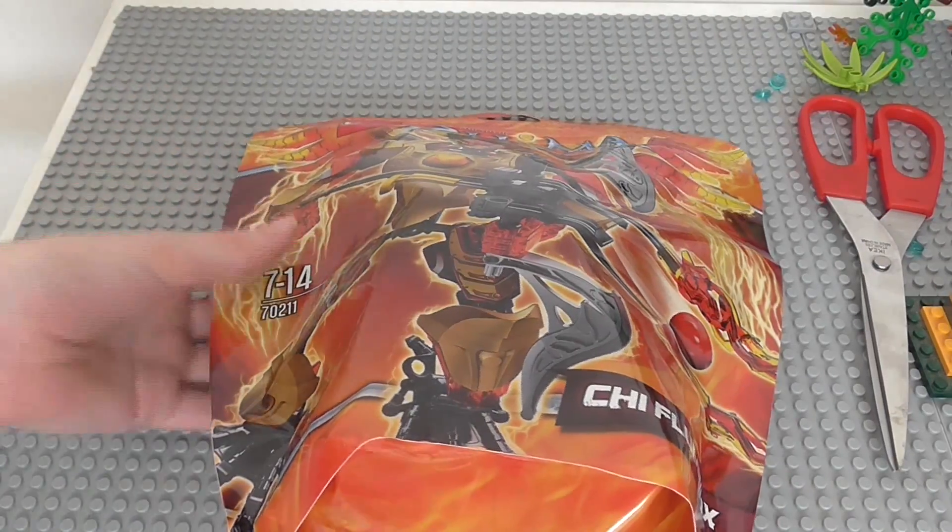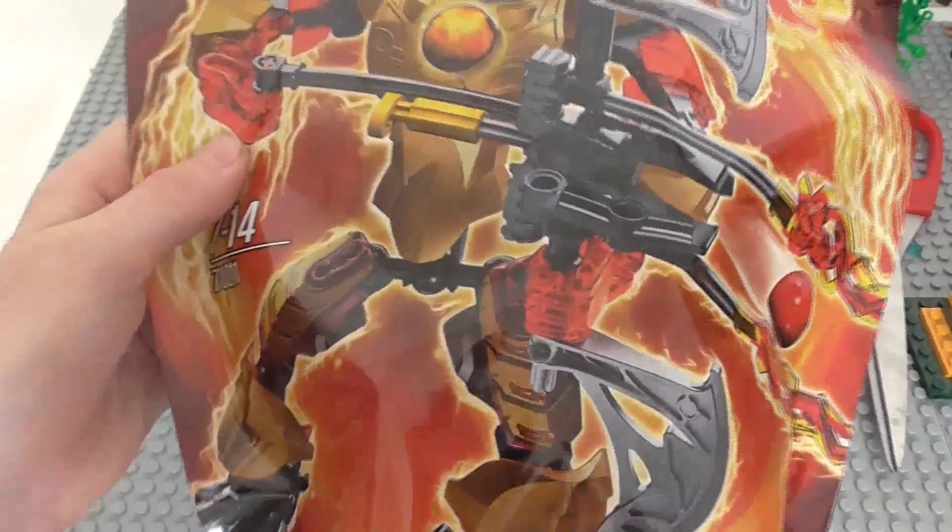Hello guys, it's amazing - I got a 1, 2, 3 here. It's time we're doing another Summer 2014 Chima Ultra build. This is Chi Fluminox, ages 7 to 14, set number 700211.